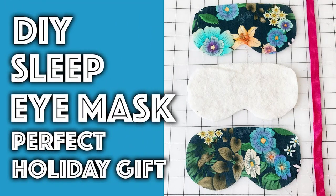First on the list is an eye mask, because everybody sleeps and let me tell you, these make a huge difference when you're sleeping.